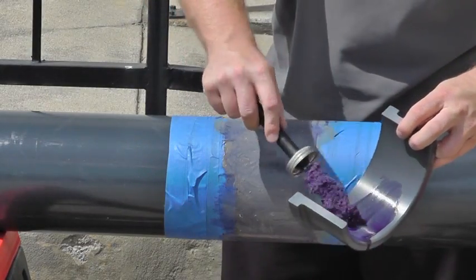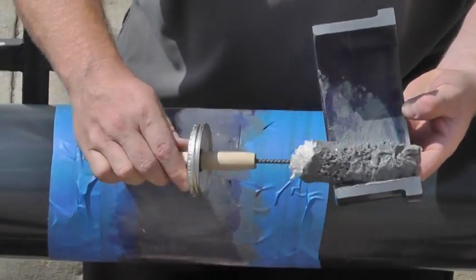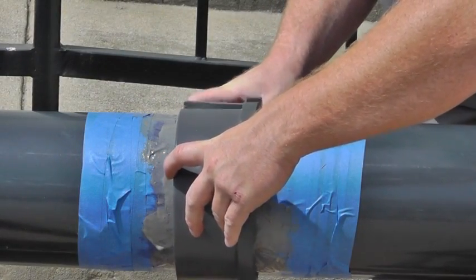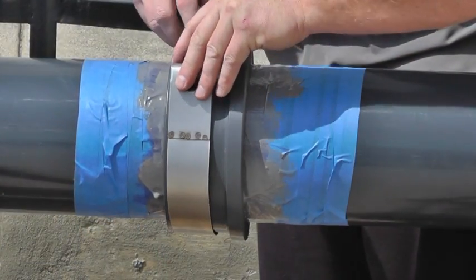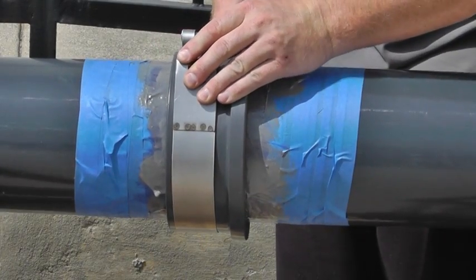Apply solvent cement to both pipe and hub using multiple coats if necessary. Work quickly and place both halves around the pipe evenly and hold in place for one minute. Now place the clamp around the hub opposite the ring and tighten to approximately 15 foot-pounds.